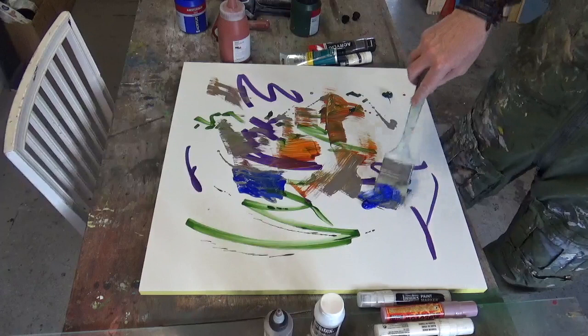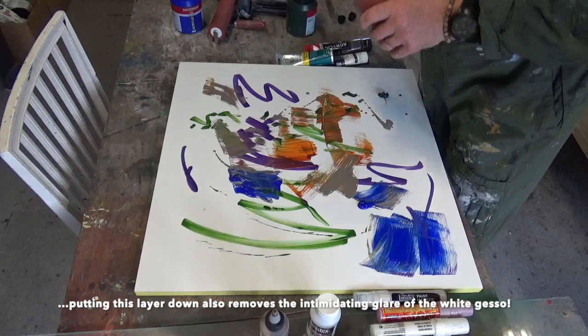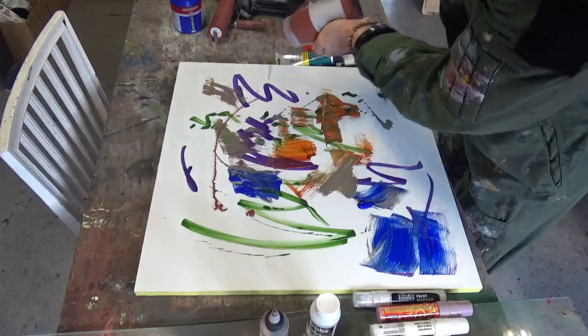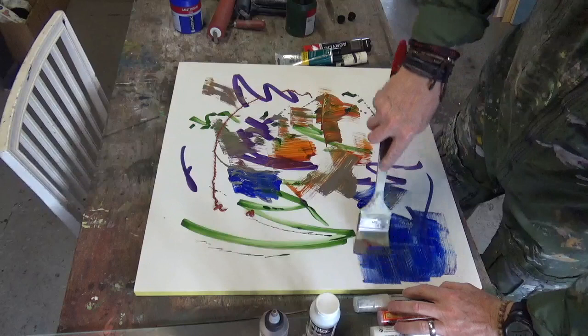What I've done here is draw some lines with the acrylic markers — the green and the purple. I've dropped a bit of ink on and now I'm just putting some paint straight from the bottle onto the board. That's burnt sienna. I wouldn't really use absolutely everything — I'd probably just use the paint from the bottle.